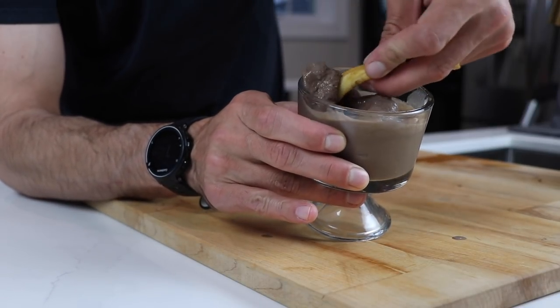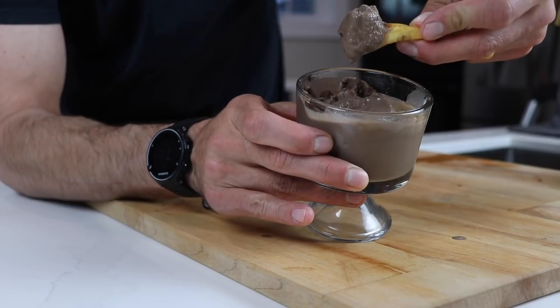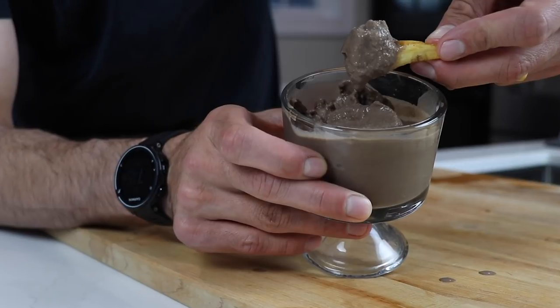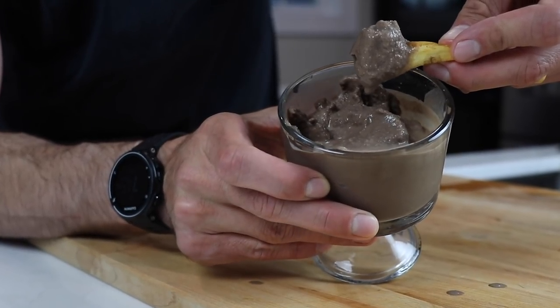Now, if you appreciate recipe videos like this, hit that thumbs up, subscribe and hit that notification bell if you haven't already, and let us know in the comments what we should make next. Thank you for watching, guys. We will see you in the next one.